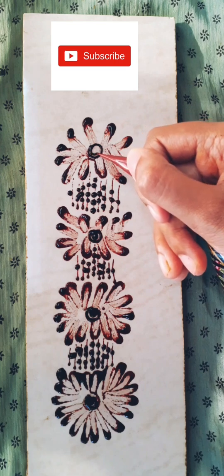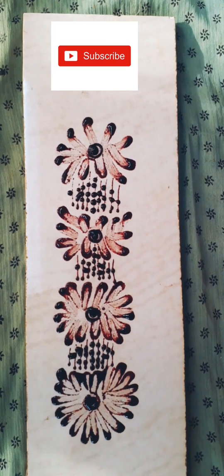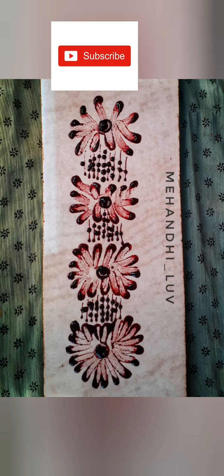Please do subscribe to my channel and follow me on my Instagram page MehendiLove for more designs and ideas. Thank you.